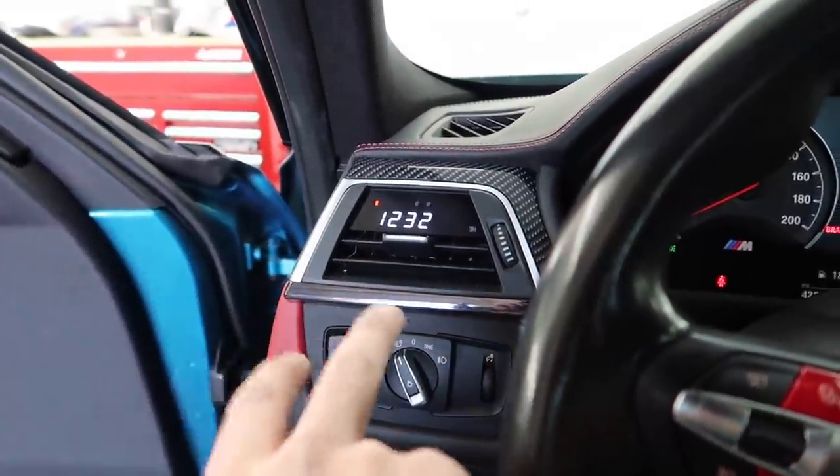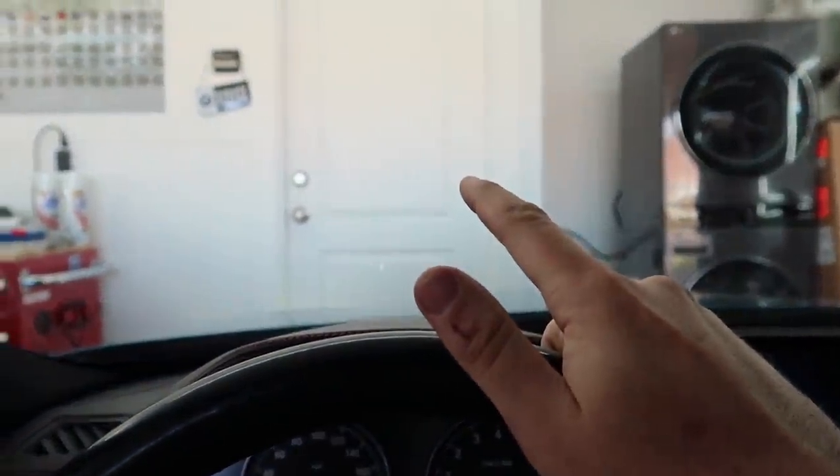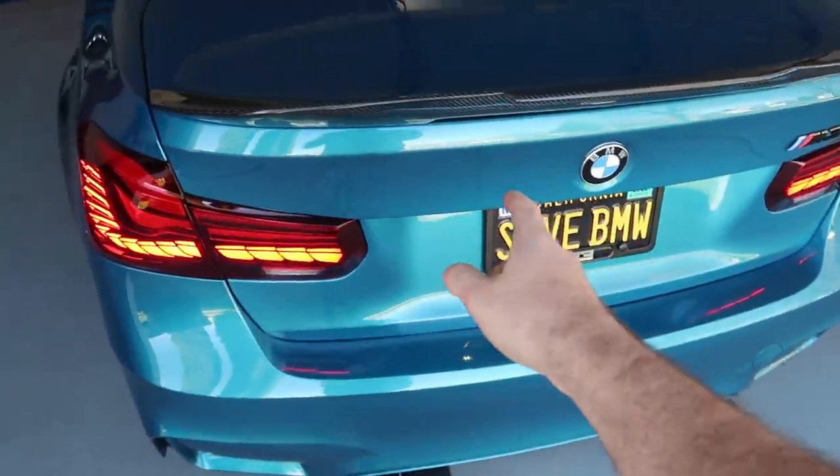Let's go ahead and get this baby installed. I honestly can't live without P3 Gauges — when it was off I was so upset. I don't race or anything, it just looks so good. While I let the car warm up, let me go grab the packages, because we have some stuff to ship out that you guys ordered. Let's head down to the post office.